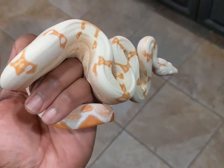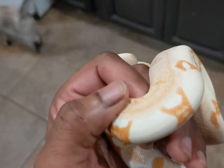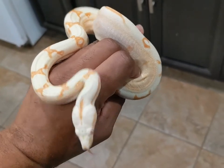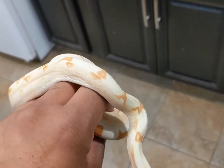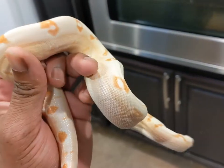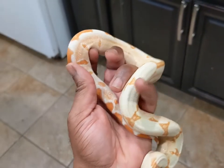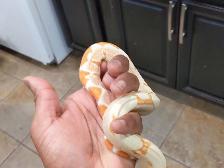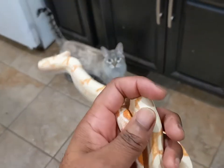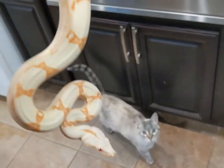Here is my sunglow female who would be a future pairing with my salmon line super hypo, possible super jungle. This was a last-minute decision — the same breeder I got my blood from had this girl, so I got her also. I'm happy I did because that is definitely a project I want to have in the future: some junglows.